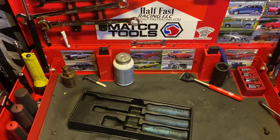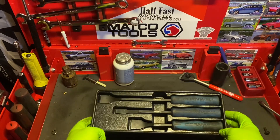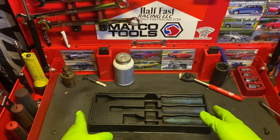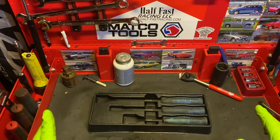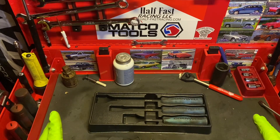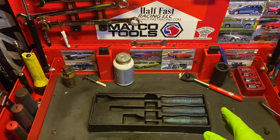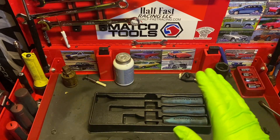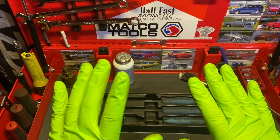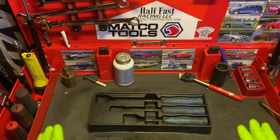Now let's get into a downside — price point, tool truck price points. These are completely reasonable right now. On Cornwell's website they're listed at $49.95. I got these on promo — I kid you not, 35 bucks. And they paid for themselves within the first week. Flawless, excellent for the price. I am not going to complain whatsoever.